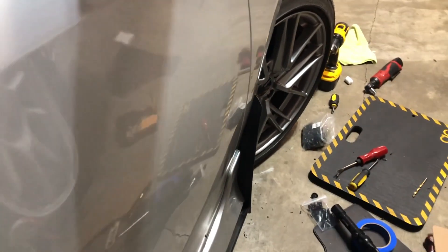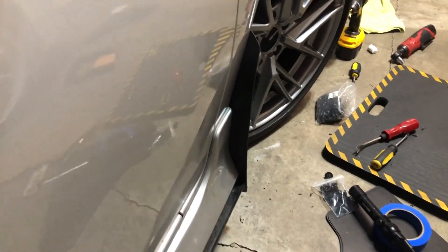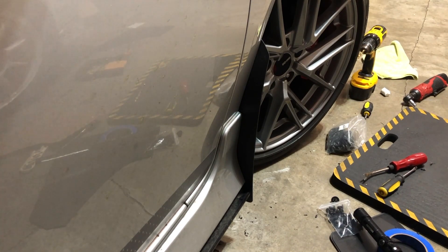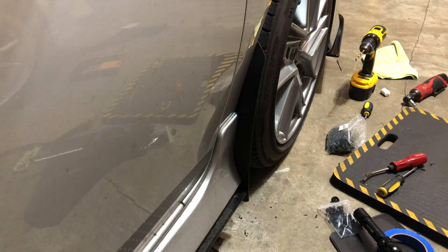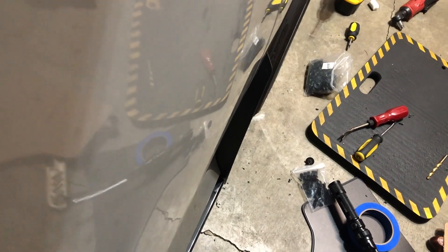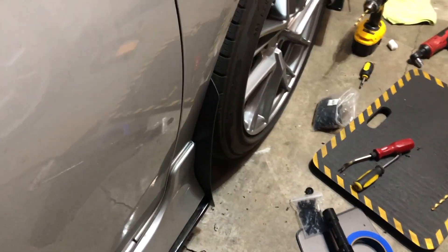Okay, a little view from the other side — yeah, I like that. Let's turn the wheel out and see how it looks. Oh, that is perfect — look how it just lines up right with the edge of the tire. Couldn't be any better.